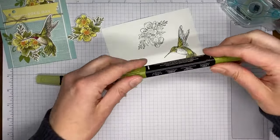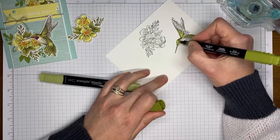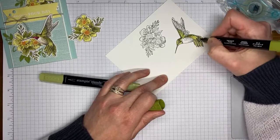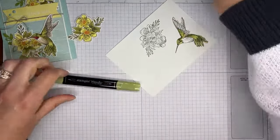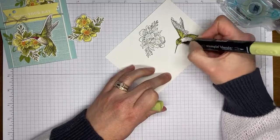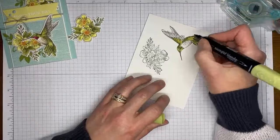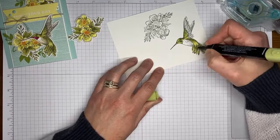Going back in with a little bit of dark Old Olive, just adding in a little more color right over the top of where it's already shaded. The nice thing about a lot of these Stampin' Up images is they really help us on the coloring side — they kind of show us where the shading should go. I'm blending the Old Olive light and dark together and adding a little more shading over the tail.